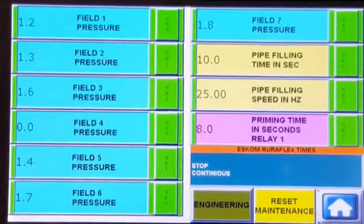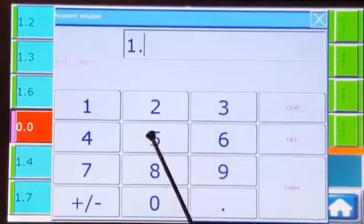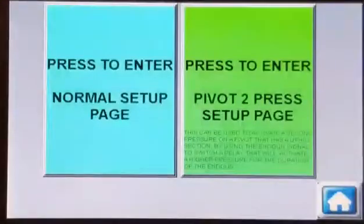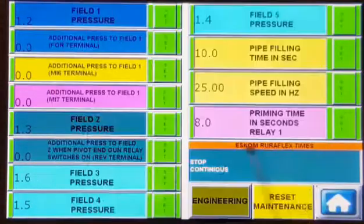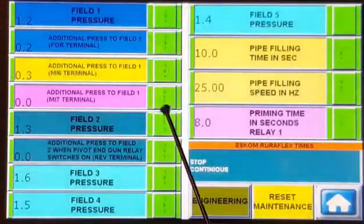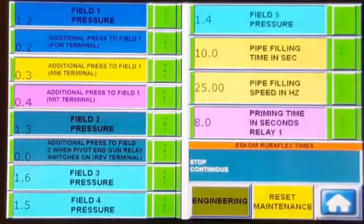This system is very easy to use. If you are not happy with a setting, you can simply change it to a more desirable setting. Pivot setup — now let's look at the available pivot settings. It's the same as the normal setup, but here you only have five fields. Field 1 can be set up for four different pressure settings. Some of our clients use limit switches on their pivots to run at different pressures as the landscape changes, or the end-gun of the pivot can be programmed to switch to a different pressure.